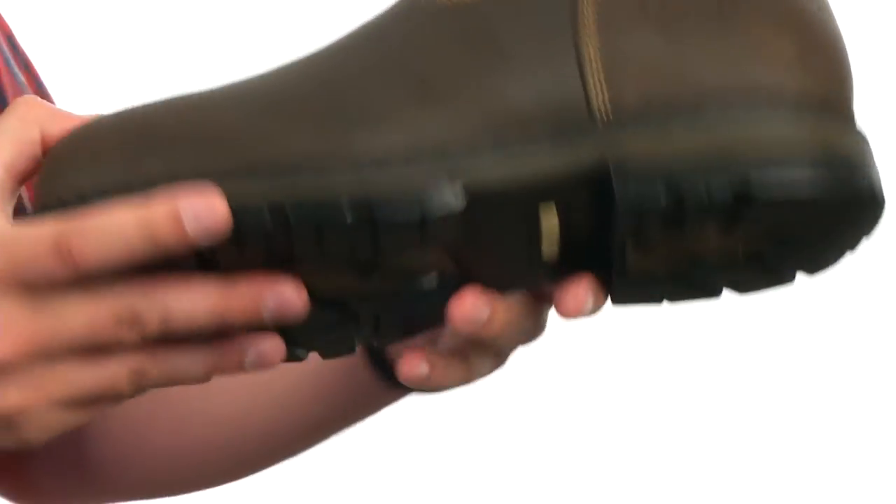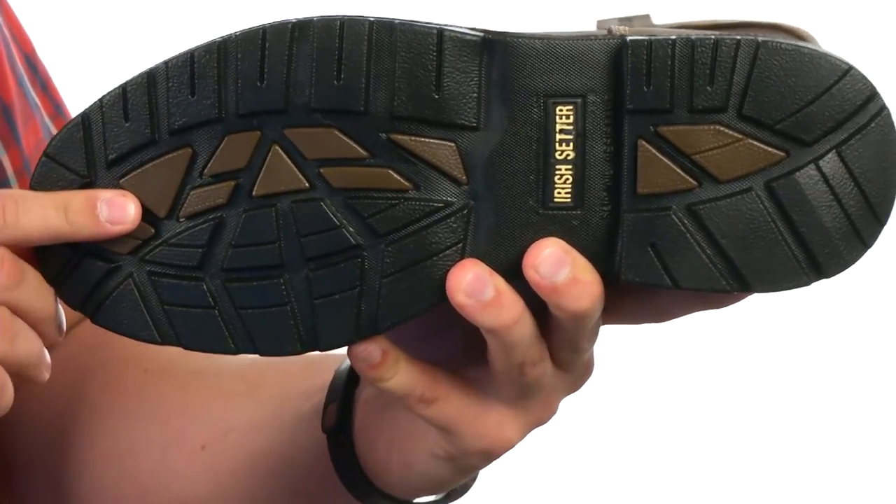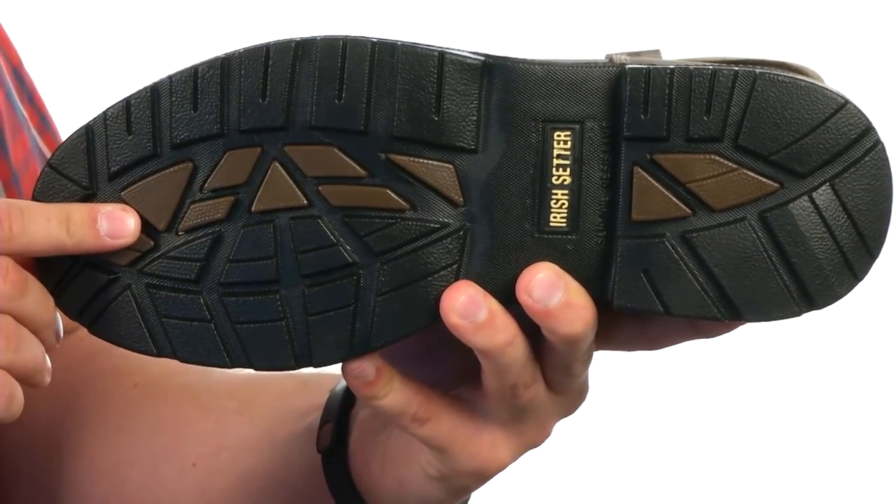Down on the very bottom, we have a really sturdy rubber outsole that is super slip and oil resistant, to keep your feet nice and protected in these great looking boots from Irish Setter.